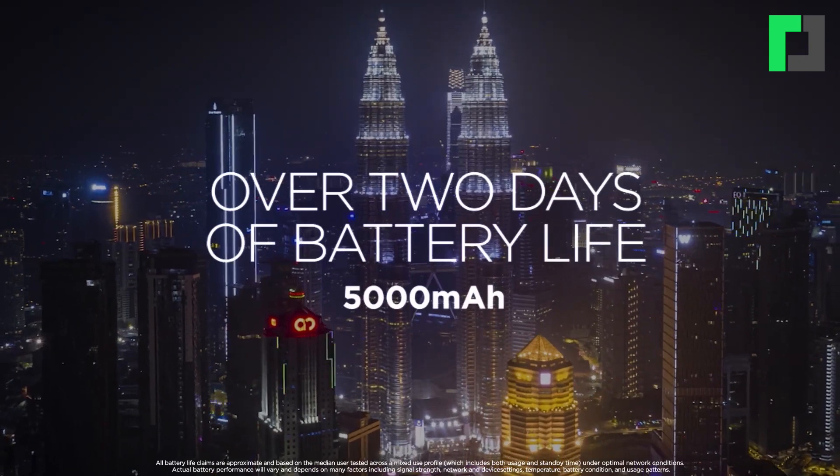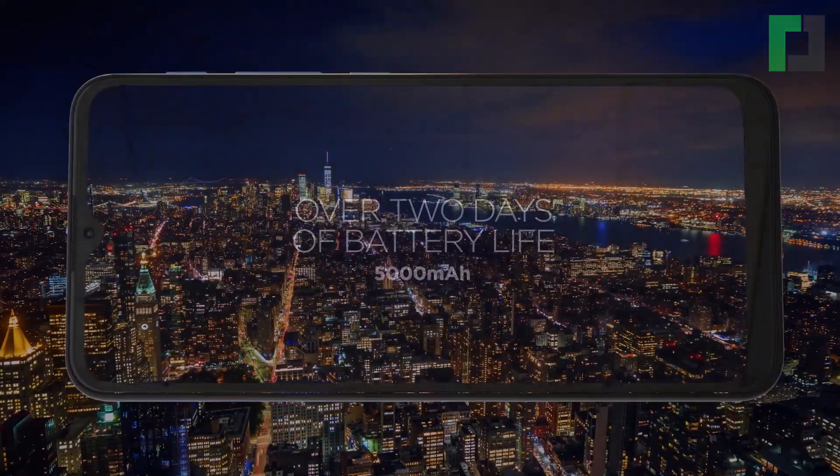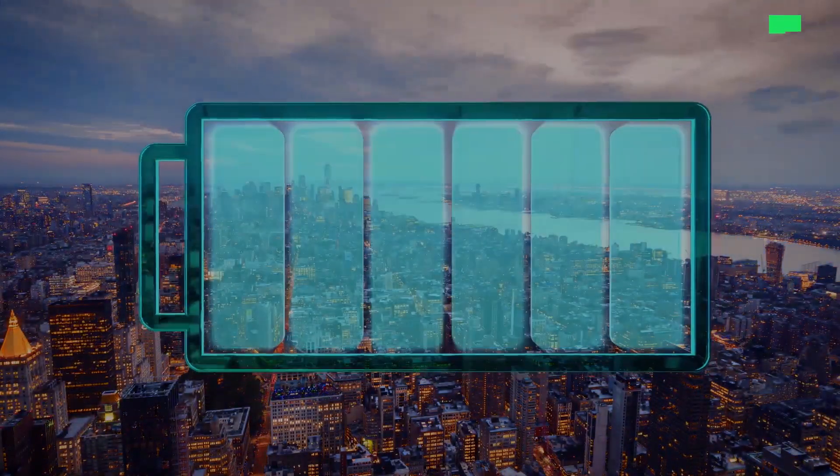The best part of this phone is the battery life. The Moto E7 Plus has a 5,000 mAh battery. With moderate use, the battery can last up to 2 days. The phone comes bundled with a 10-watt charger.